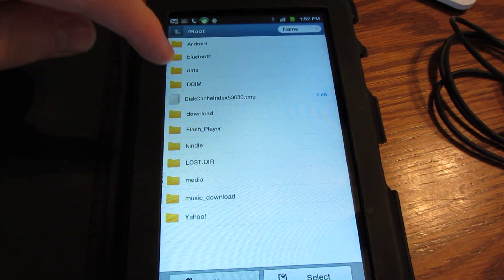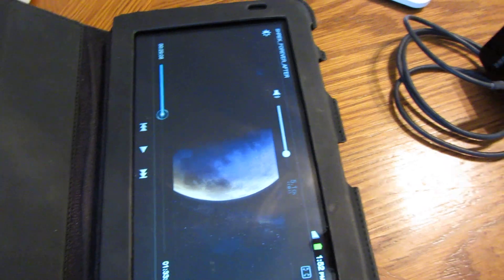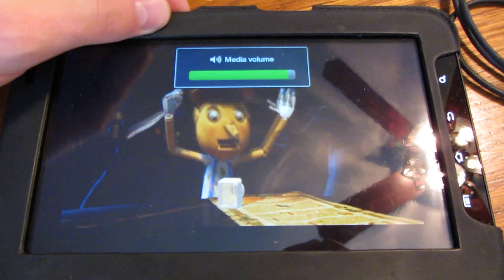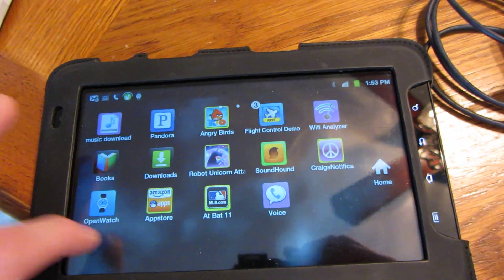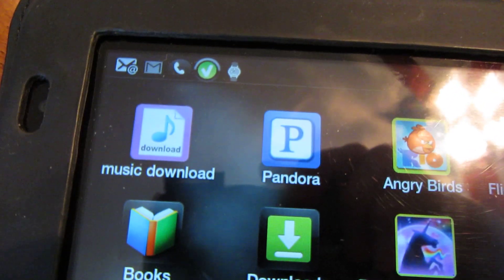I'm gonna go in and find a movie or something. You can see it working. Every corner of the screen works great. Bluetooth works great — I've had it hooked up to a Sony Ericsson watch, so Bluetooth works great. We are currently on wireless. Everything works good on it.